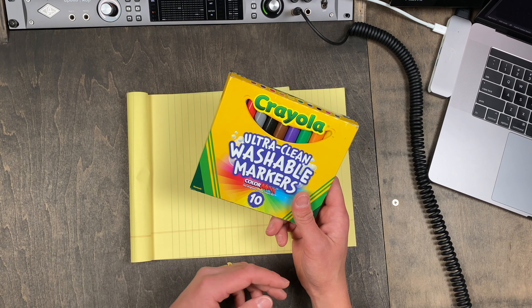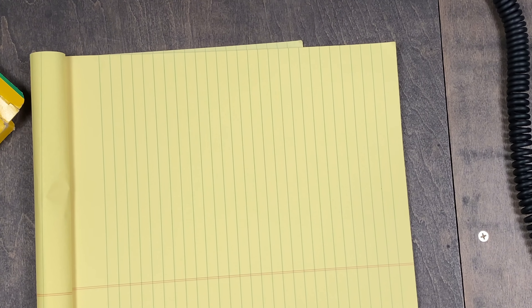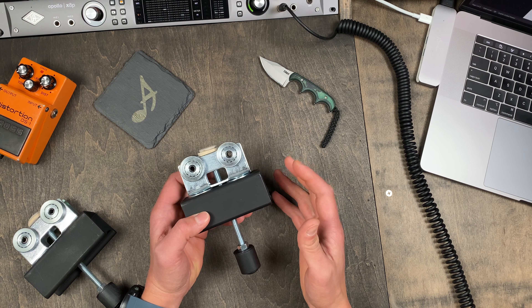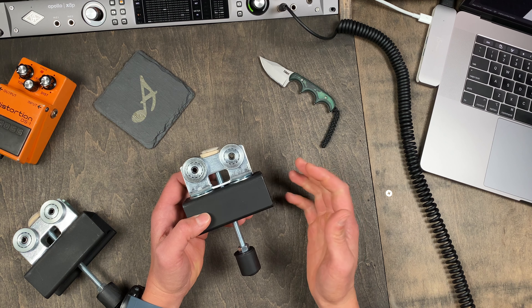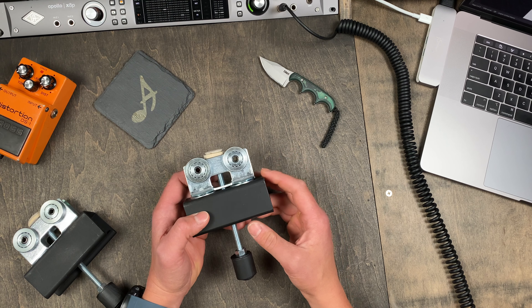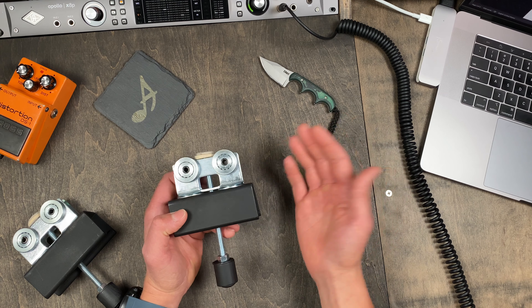Sometimes whipping out the old crayolas just really makes that creativity flow. One of my favorite things about creating is pulling from different disciplines and mediums for inspiration. This is a home studio where largely musical things happen, but alongside that comes video production and even woodworking or just general building tasks.